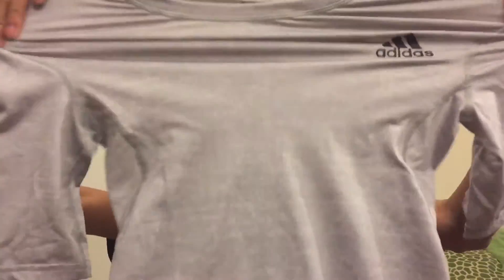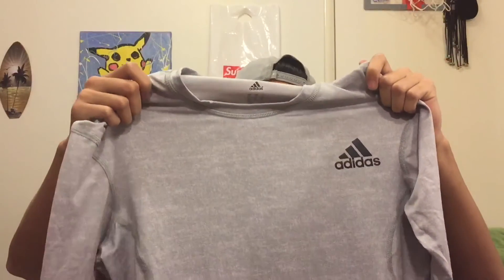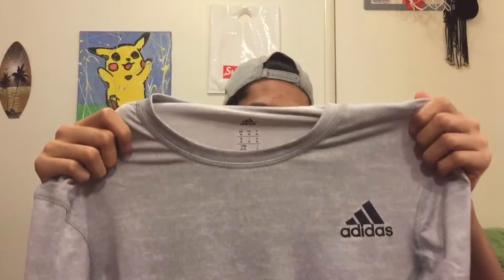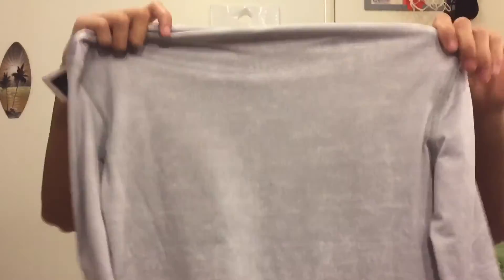First thing I'll be showing you guys today is this compression shirt — this Climacool compression shirt. It says on the tag 'TI Base,' which I think stands for Team Issued Base. I got this for $8, and I got it for when I play basketball at night because it gets pretty cold here — obviously it's winter.